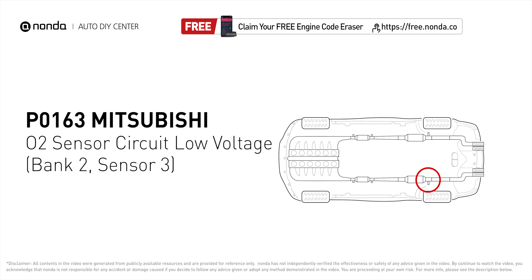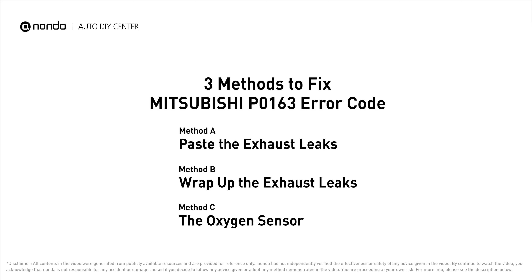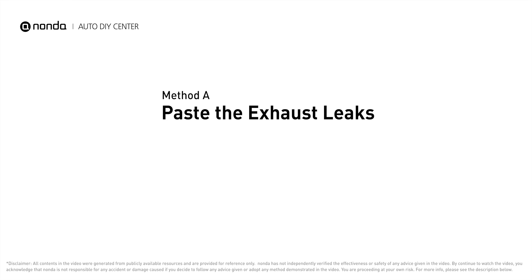P0163 indicates that there is a fault in the oxygen sensor located in the bank 2, sensor 3 location of the vehicle. Method A: paste the exhaust leaks.